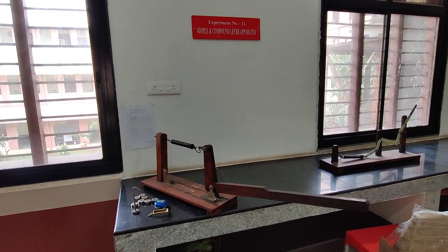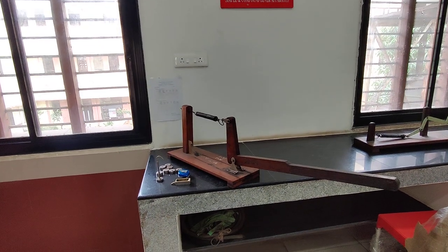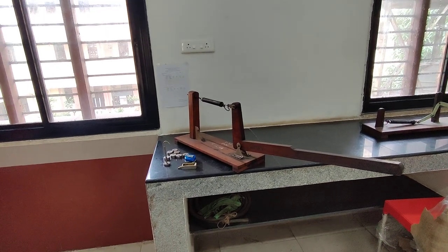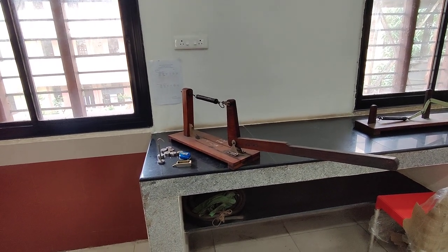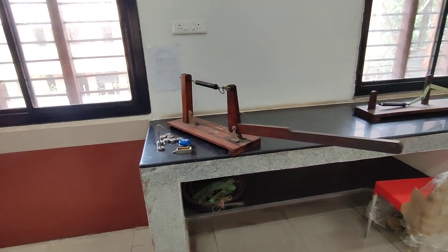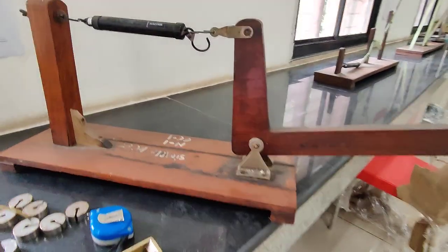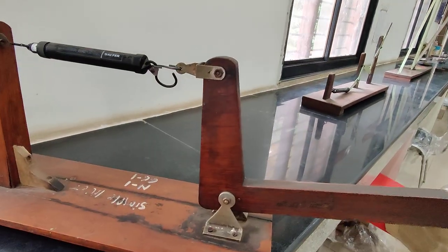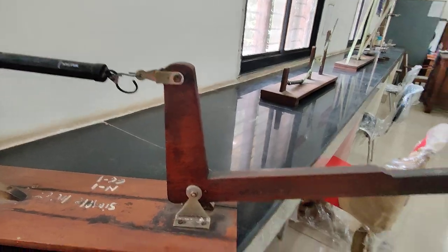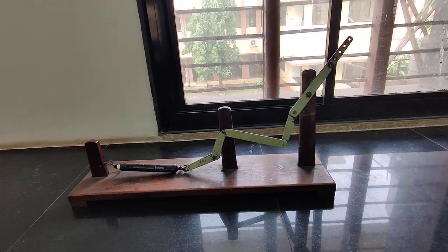This is experiment number 11: simple and compound lever apparatus. The objective is to verify the law of the lever in the case of simple lever and compound lever. This is our simple lever because it has only one hinge, and this is our compound lever which has more than one hinge.